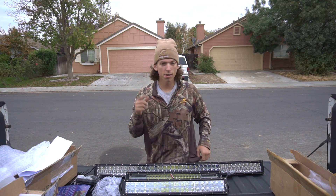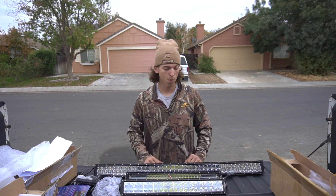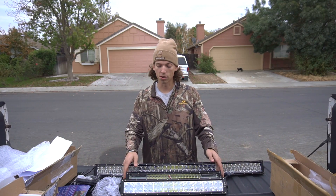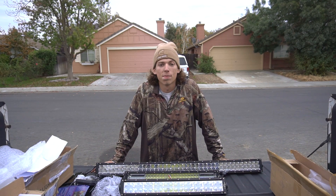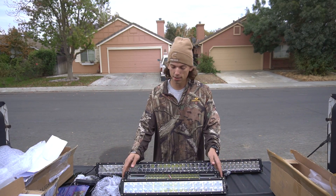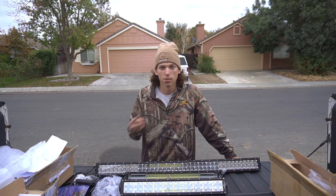We've got three light bars for you guys. There will be a link in the description if you want to go check these out. You can wait for the full reviews or go pick one up now — link in the description. Big thanks to MC Tuning for sending these over for me to review. This was just an unboxing to show you guys what light bars I have. Be on the lookout for new videos, including a cold air intake video coming soon. Catch you guys later, peace.